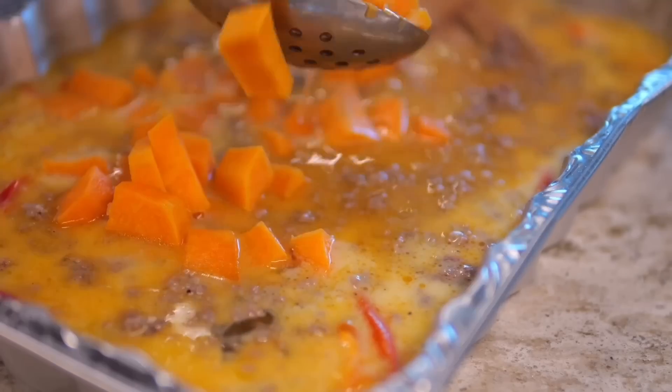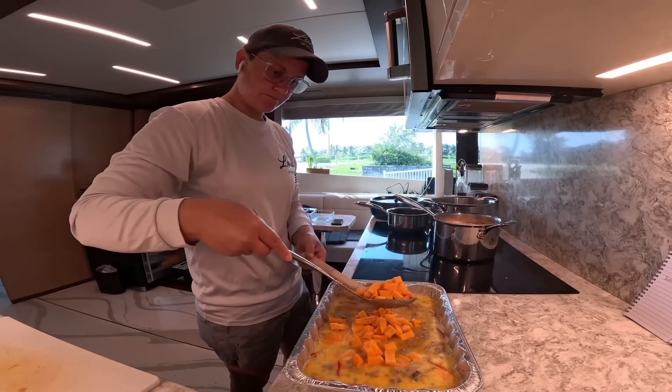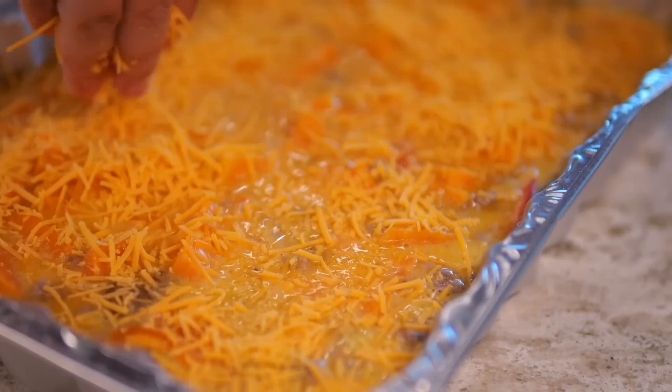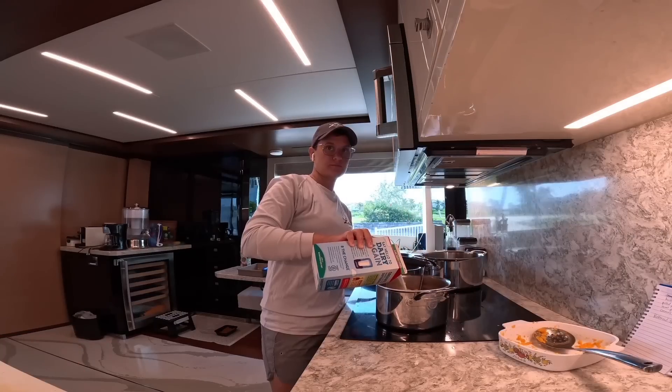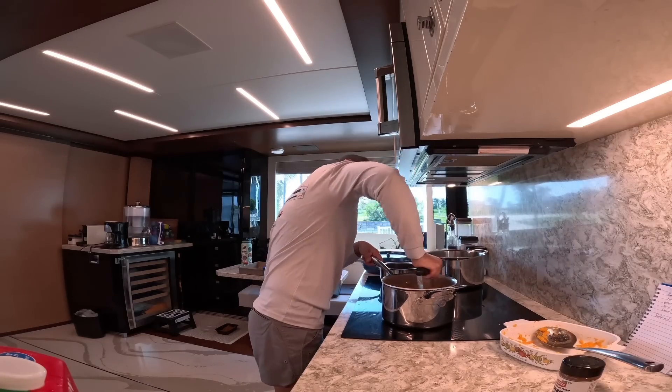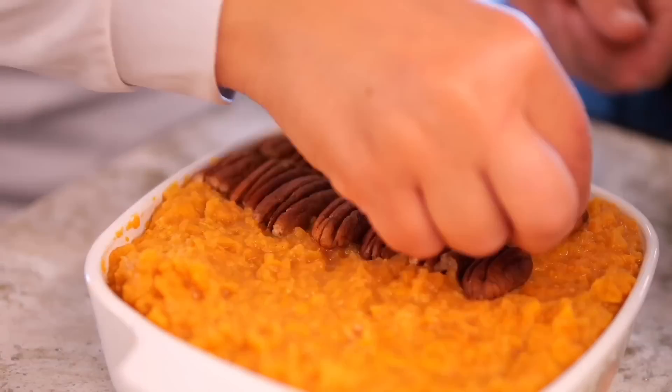Remember how I said I had a lot of sweet potatoes? I don't want those to go to waste when I leave for a week, so I'm going to be making some sweet potato casserole. I boiled off my potatoes, added some milk, brown sugar, cinnamon, and butter, mashed those up, and topped with some pecans.